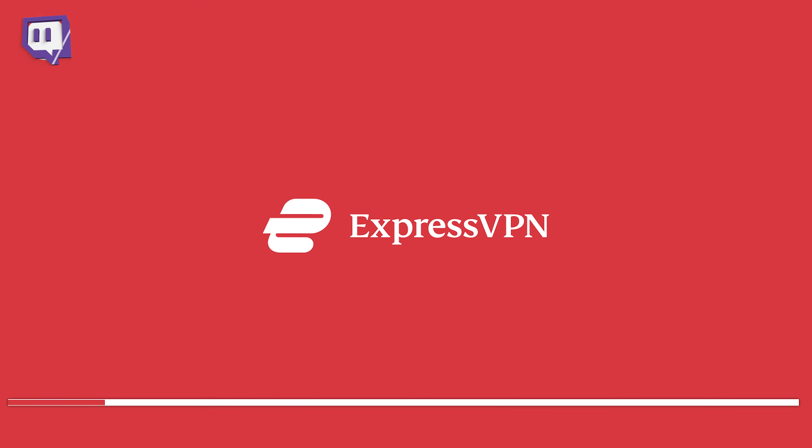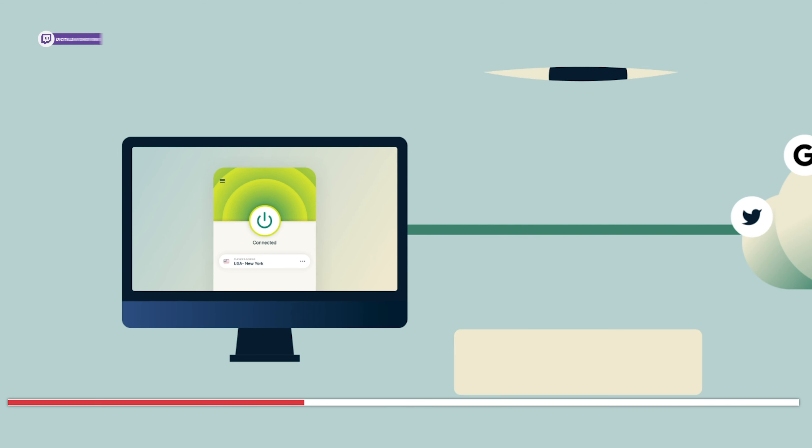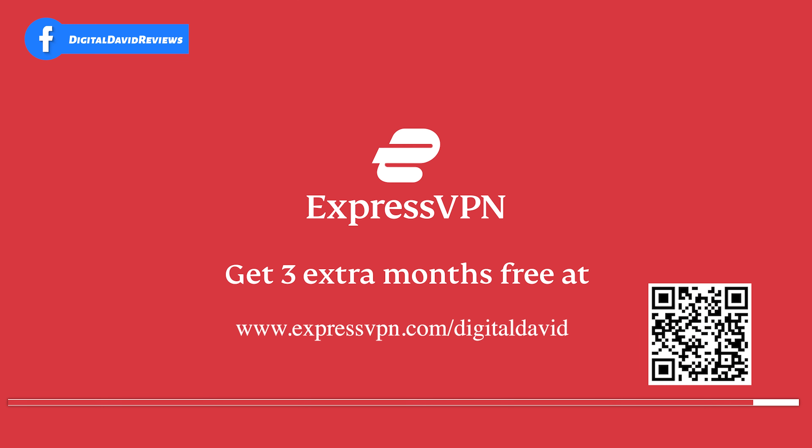Looking for a secure and reliable way to access the internet? Look no further than ExpressVPN. Protect your personal information and browsing history from prying eyes. Act now and sign up for ExpressVPN today using our link in the description and receive an extra three months of service for free.